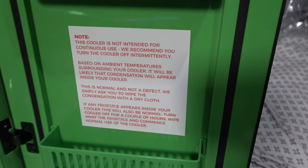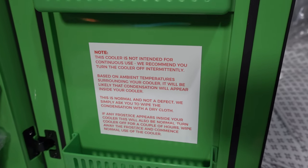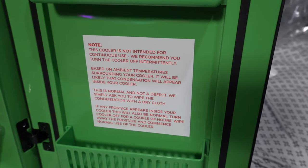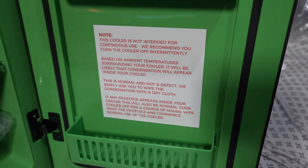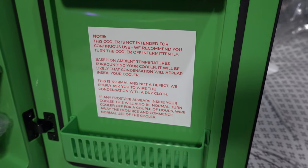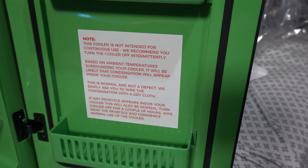Keep in mind: continuous use is not intended. They recommend you turn the cooler off intermittently based on the ambient temperature surrounding your cooler. Condensation will likely appear inside — this is normal and not a defect. Wipe condensation with a dry cloth. If frostbite or ice appears inside, that's also normal.